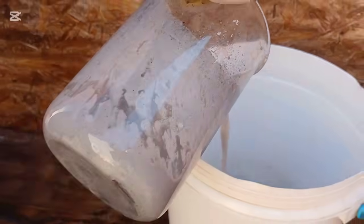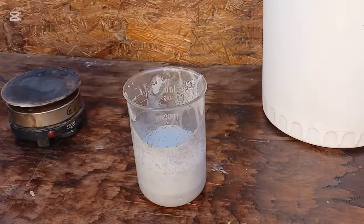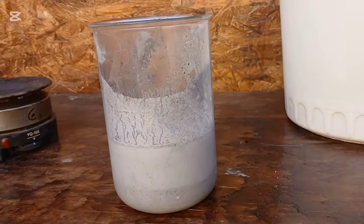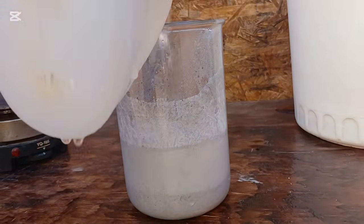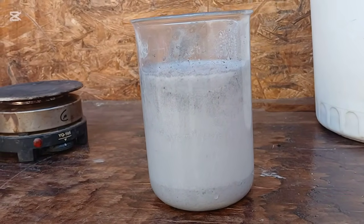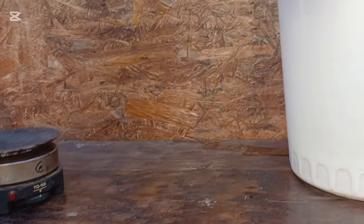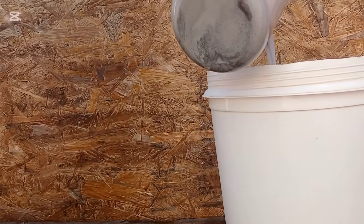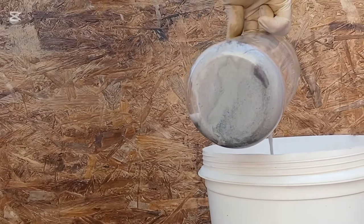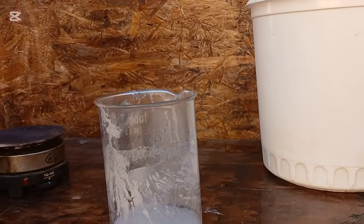Iridium is considered one of the rarest and hardest metallic elements known on Earth. It is highly resistant to heat and corrosion, which makes it difficult to melt and process using conventional methods. It does not melt easily even when exposed to extremely high temperatures. To collect or purify it, special furnaces are required capable of generating temperatures exceeding 2,400 degrees Celsius. Plasma furnaces or electric arc furnaces are recommended for this purpose, as they can produce concentrated and efficient heat.